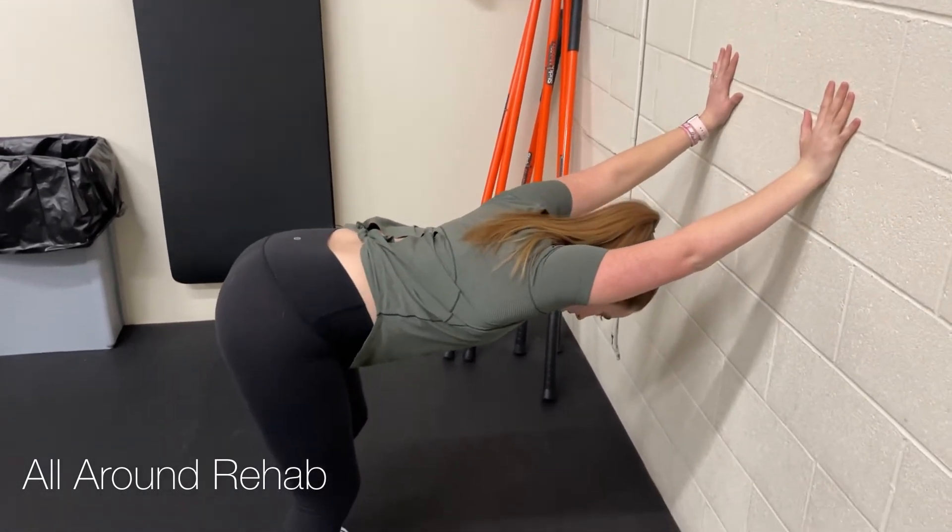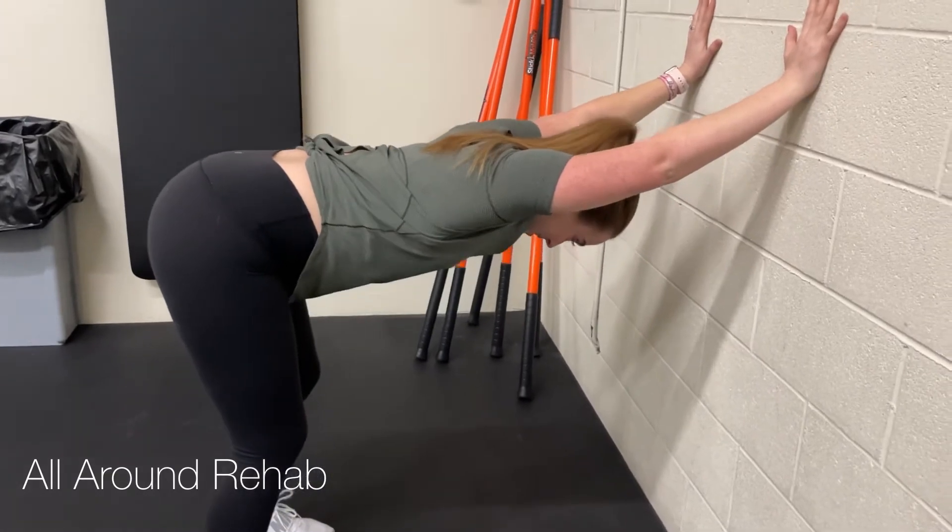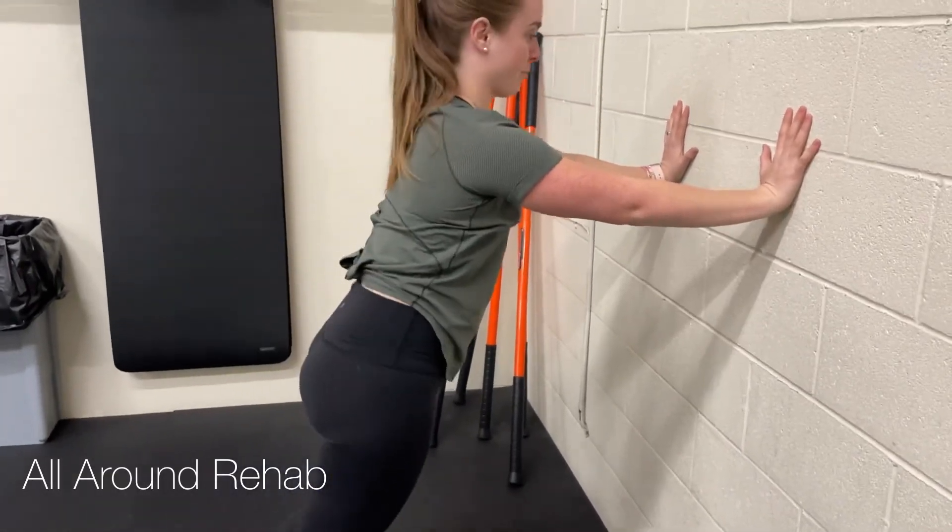Shoulders open, try to keep your ribs in, you can slightly bend your knees, and your hips go back. We're really trying to open everything up so we can work on getting our arms behind our ears.